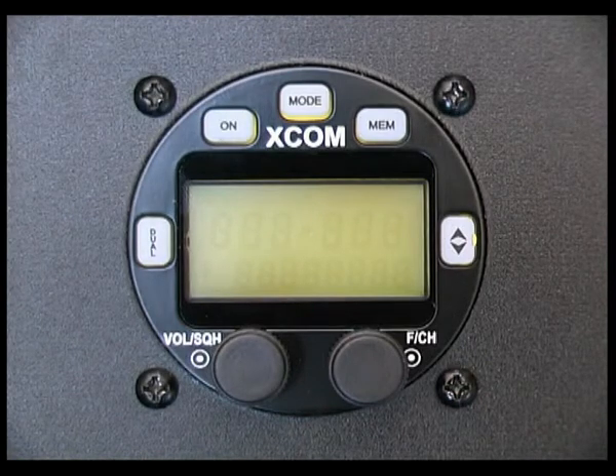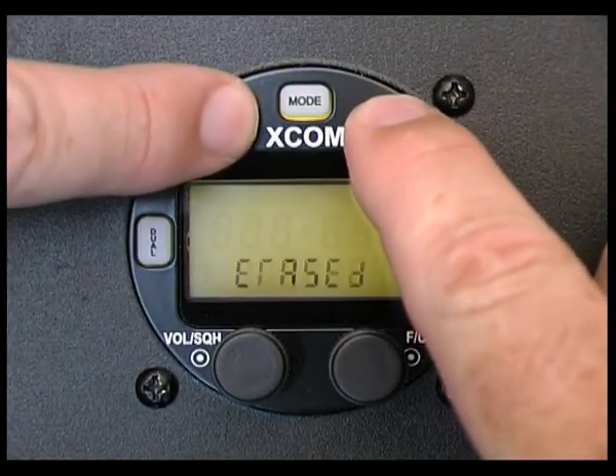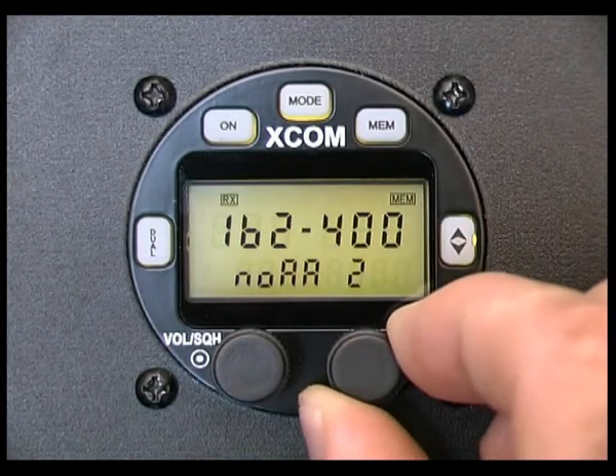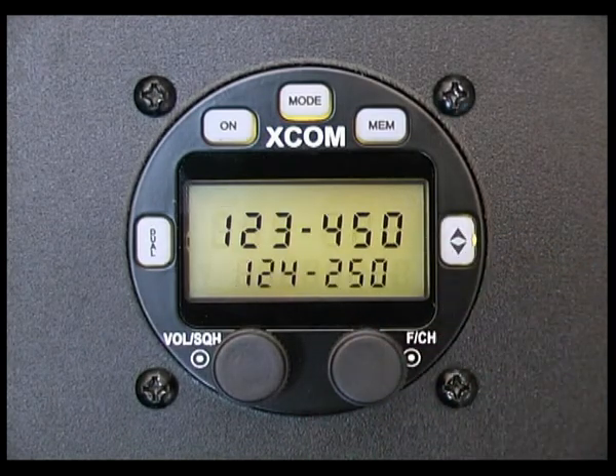Press and hold the memory button, then turn the EXCOM radio back on. After approximately two seconds, the display will show 'erased' and then return to the default screen. All of the memory channels, with the exception of the emergency channel and the NOAA weather channels, have been erased.